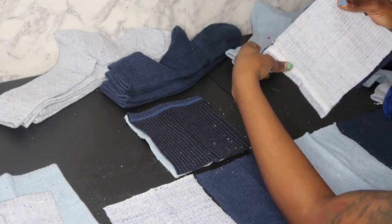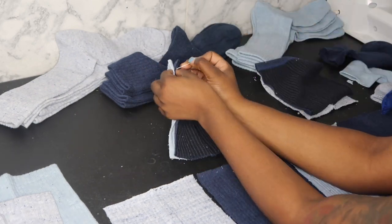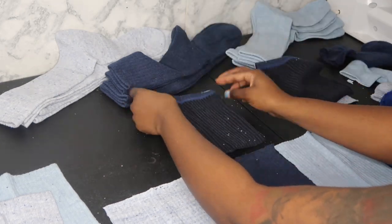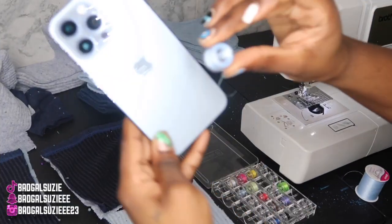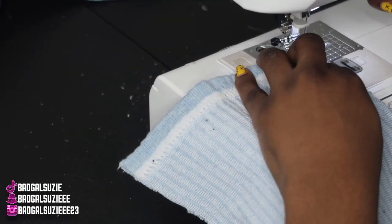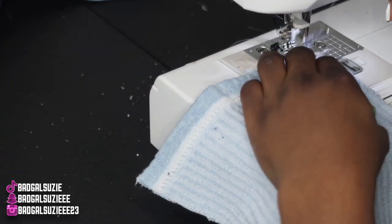This project was fairly easy. As you can see, the top of the socks is already hemmed for you — you didn't even have to do that part, so that's a plus. Also, look at the thread — it matched my phone! Basically we're just gonna go ahead and sew down these areas real quick.